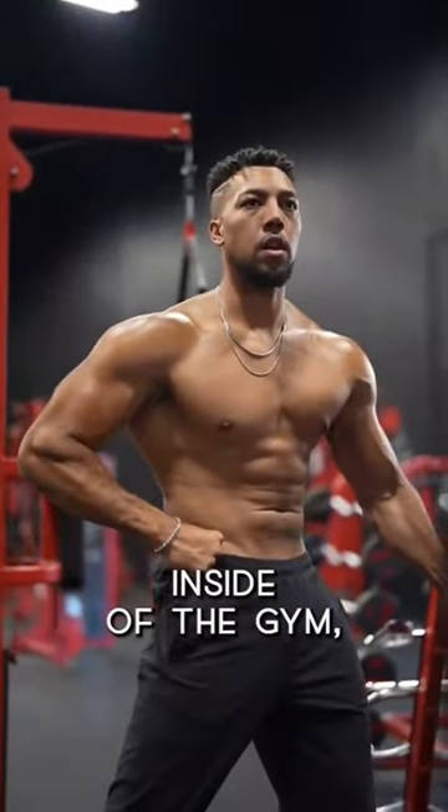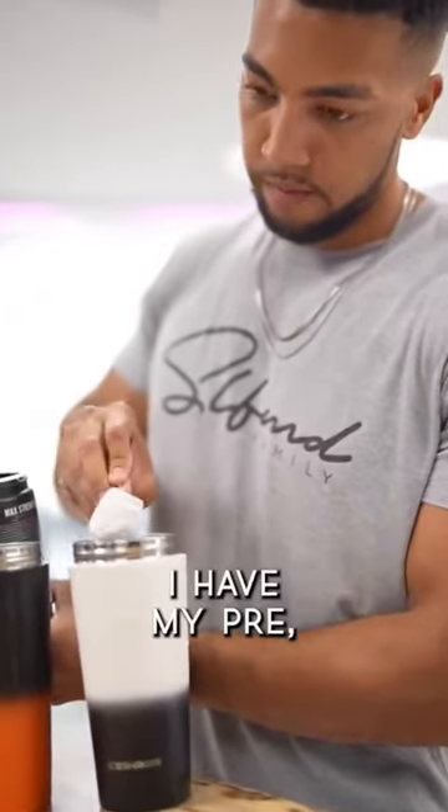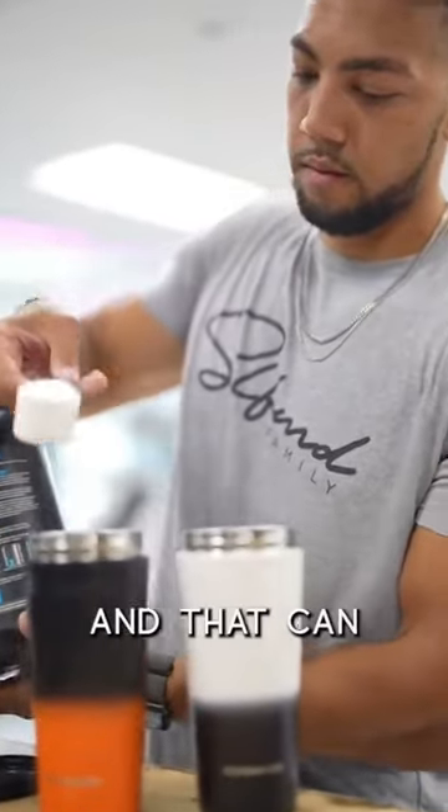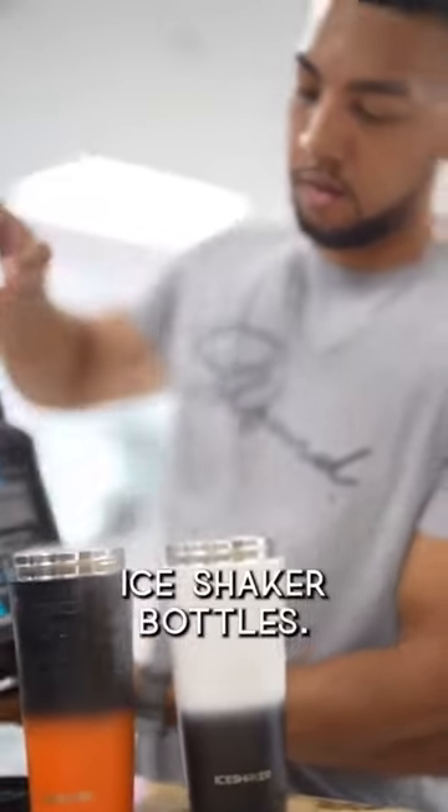In order for me to maximize my pumps inside of the gym, it's mandatory for me that I have my pre, intra, and post-workout supplementation ready to go. And that can only happen with my ice shaker bottles.